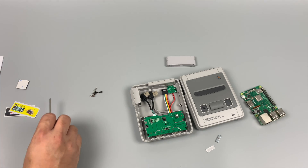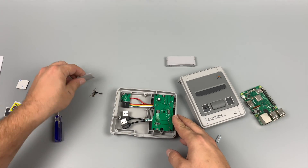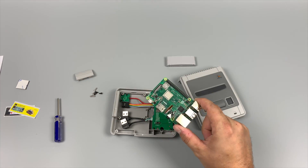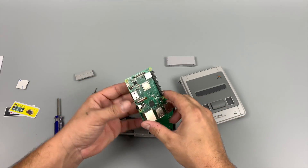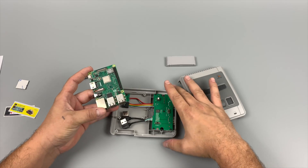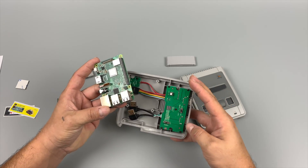The Super Pi cases do include a safe reset and shutdown button, but you will have to install the custom script from RetroFlag. I have done a full tutorial — I'll leave a link to that video in the description. You can also find the instructions over on RetroFlag's website. Assembly is really easy; they offer full instructions that come with the case.